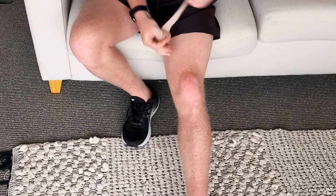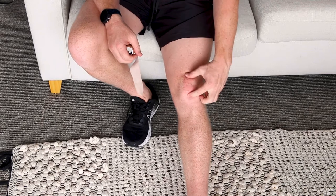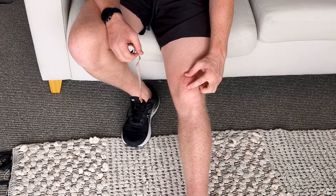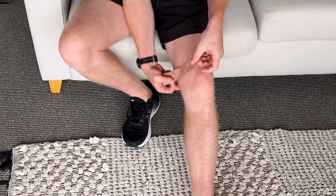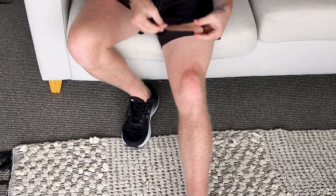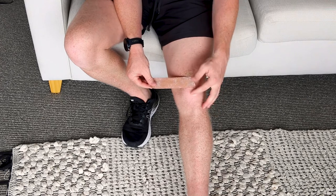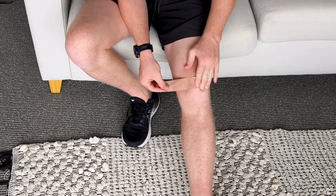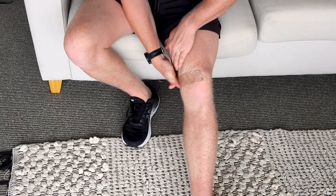For the first strip, we want to start in the middle of the kneecap — a little bit up from the bottom — and we're going to wrap it around to the hamstring tendons at the back. Rip off your tape, place it right in the middle making sure it's not over the bottom edge, press it on nice and tight, and then bunch up your skin so it wraps around.